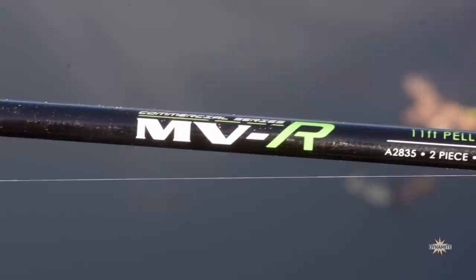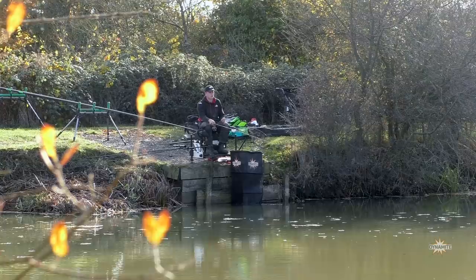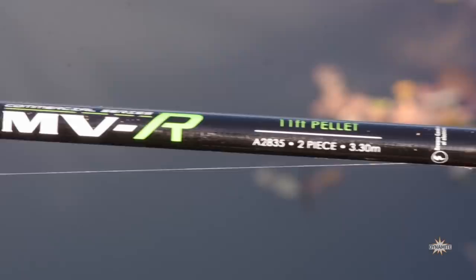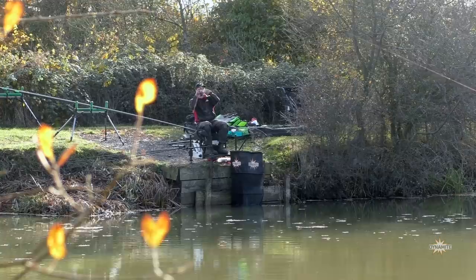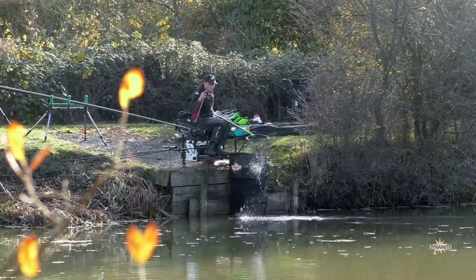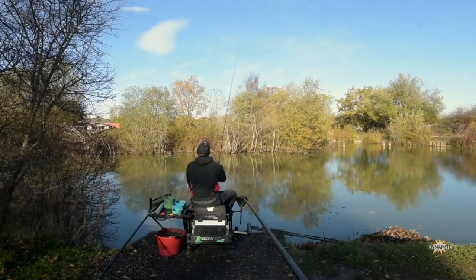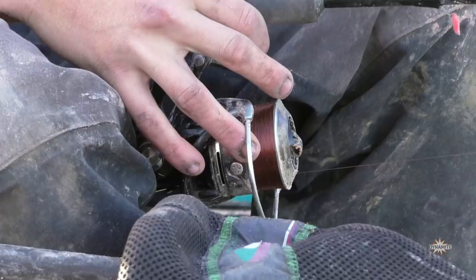If I fish a waggler early doors, hopefully I can pick off some nice big roach. My waggler setup today — I'm using an 11-foot MVR rod. It's a nice soft action rod, very forgiving, which is very important when you're fishing for silverfish on commercials. These fish don't necessarily have very hard mouths, so you want a light rod that doesn't pull too hard otherwise you'll be pulling the hook out. Mainline I've got a 3lb mainline — very light — because we're going to be fishing light wagglers, as light as we physically can depending on the wind.